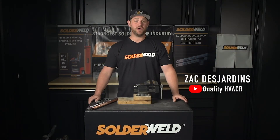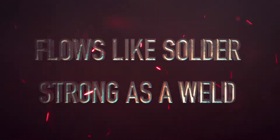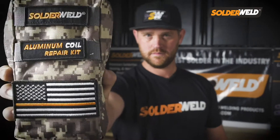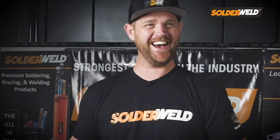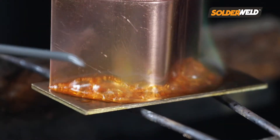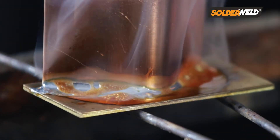Hey guys, this is Zach Desjardins and I'm here at the Solderwell Headquarters and I want to show you a few products. What we have here is a multi-metal solder. What makes this rod special is that it melts at 350 degrees, then it gives you a strength of 20,000 PSI. This rod gives you the highest pressure bond with the lowest flow rate, and that's why they call this the rescue rod.